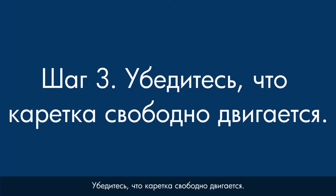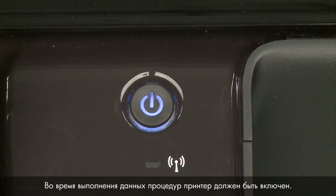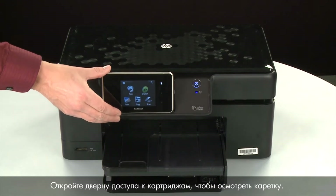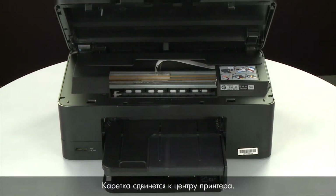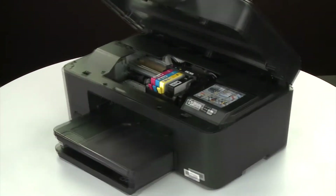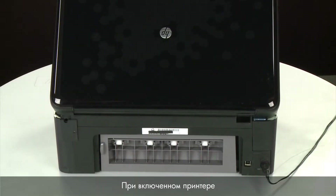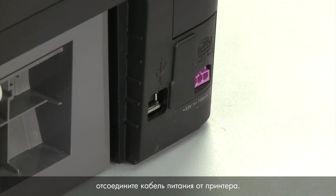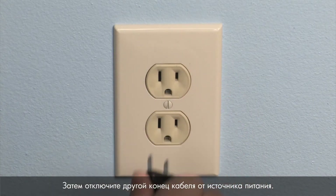Use the following steps to make sure the carriage can move freely. The printer must still be powered on for these steps to work. Open the cartridge access door so that you can view the carriage — the carriage will move to the center of the printer. Turn to the back and, while the printer is still powered on, disconnect the power cord from the printer. Then disconnect the other end of the power cord from its power source.